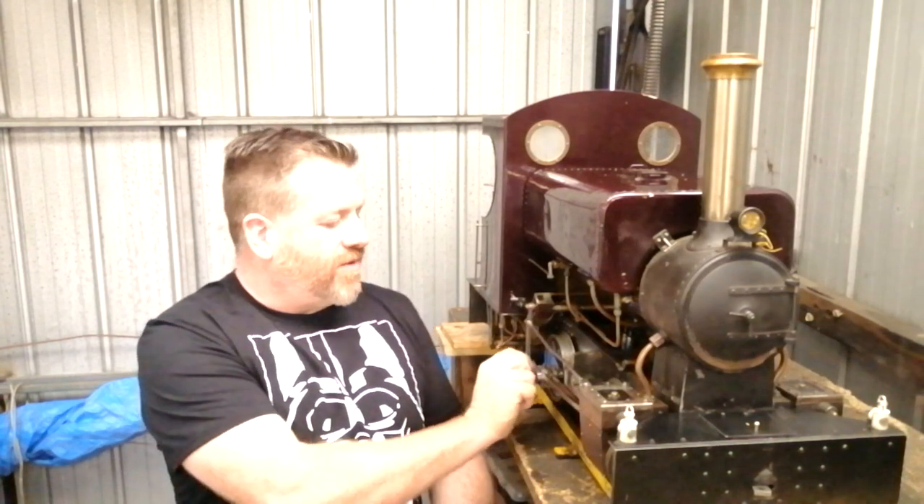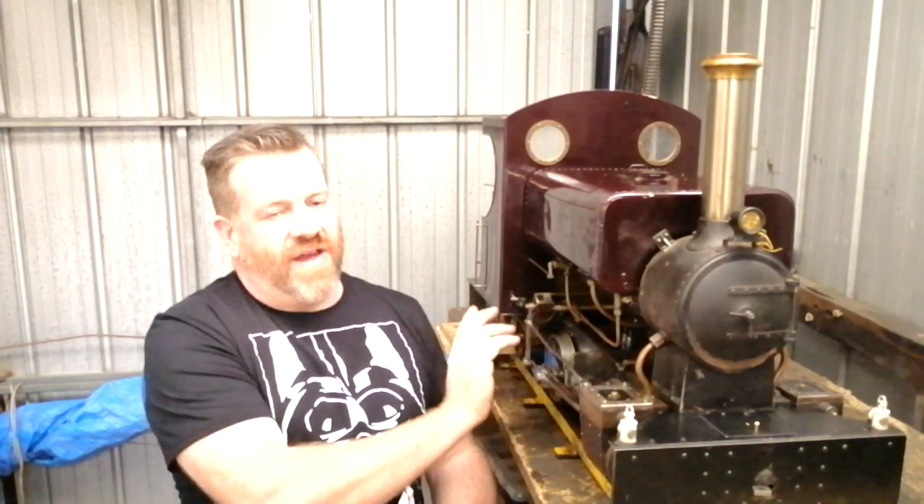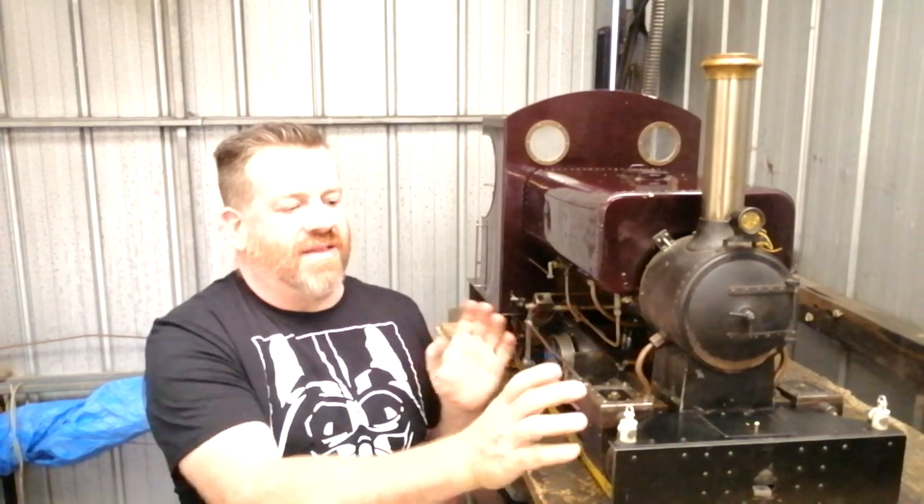In essence, this video is about getting this little locomotive up and running to how it used to be. The workmanship on it is good — it's just a few things that aren't right. One thing we noticed is that the return crank here is completely worn, and the valve timing and the way the valve is set is not correct. If this is something you're interested in, don't forget to hit the subscribe button and let's get into ripping this locomotive down.